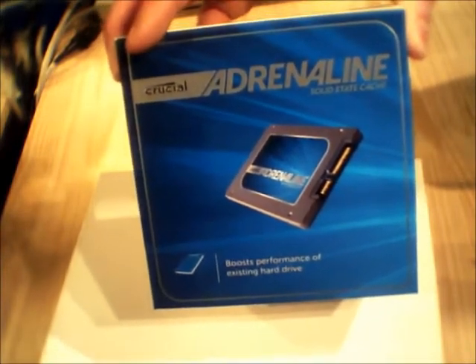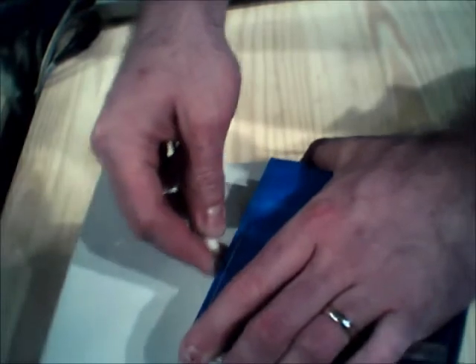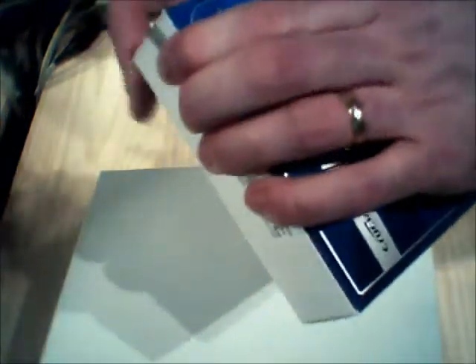It's actually part of a series. I'm going to take this drive and put it into an HP that was picked up at Costco. I want to do a real-world test and see how it really performs. I'm also going to compare it to a 64GB Crucial Drive here, which we'll unbox later, and see what the difference is.